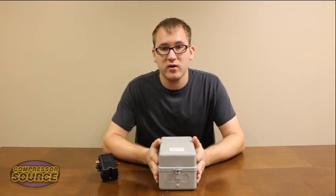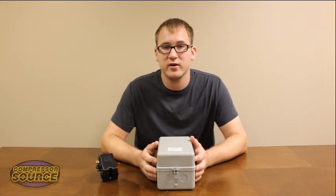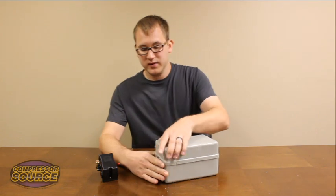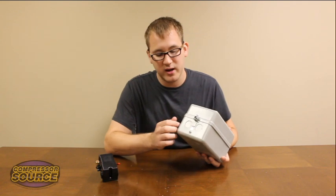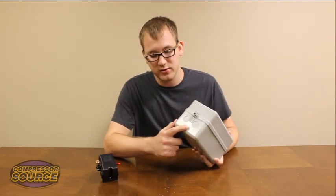In front of me is our 5 horsepower magnetic starter. We also carry them in 7.5 horsepower, 10 horsepower, and 15 horsepower in single and three phase. This particular unit is in a metal housing. It has knockouts on the top and knockouts on the bottom for incoming and outgoing wires. Also on the bottom of this is located the ground screw.